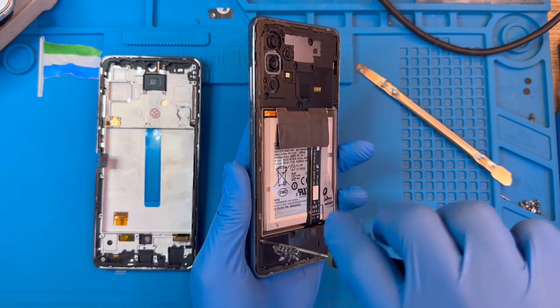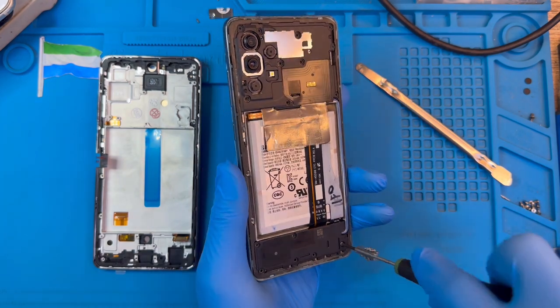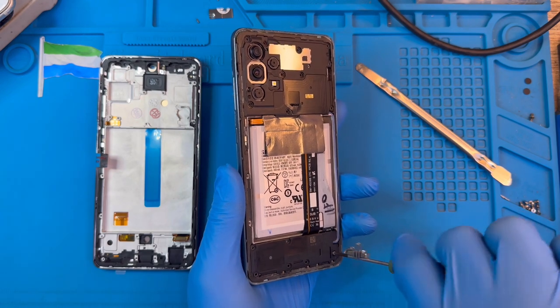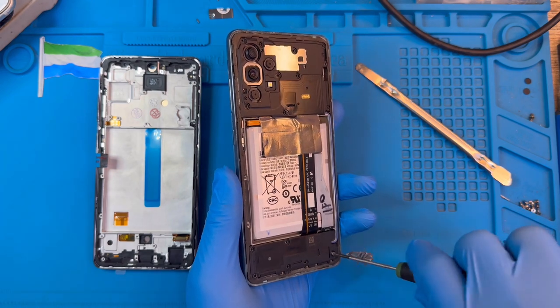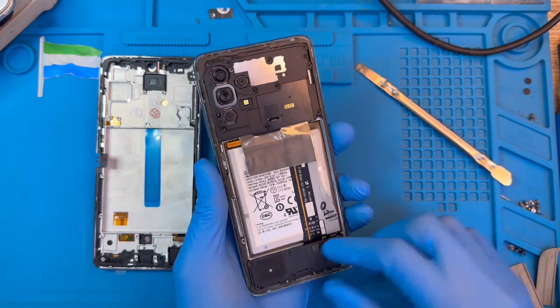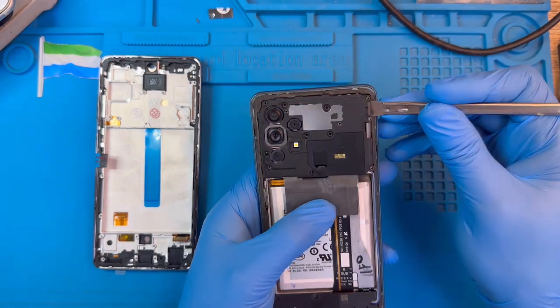You just need to take out the motherboard, take out the battery, take out the connector, the speaker — you just transfer these to the other screen and it'll be okay. You don't need to put glue at the front of the screen, only at the back of the cover. The screen comes as one unit with the frame, so now we just take out the frame like this.